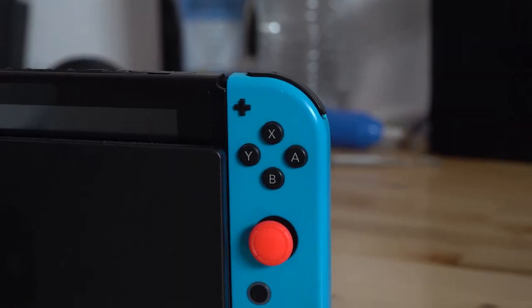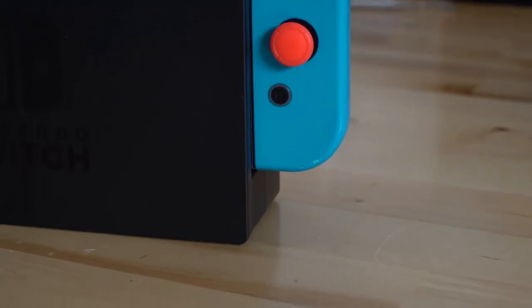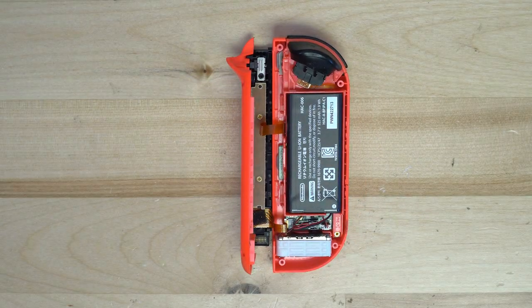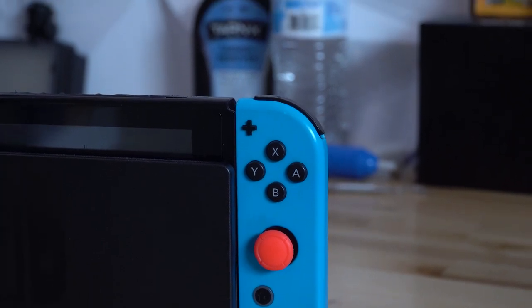This process isn't too difficult, but you need to be careful with the ribbon cables on the inside of the controller. If you damage them, you'll need to repair the damage or replace the parts that the cables are attached to. The layout of the two Joy-Cons is slightly different, so we'll be starting with the right Joy-Con for this video.